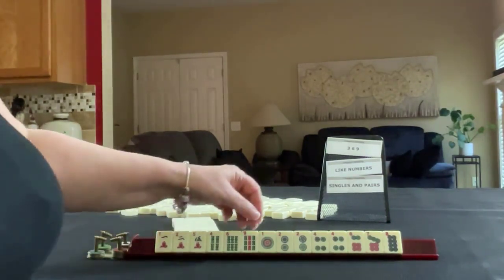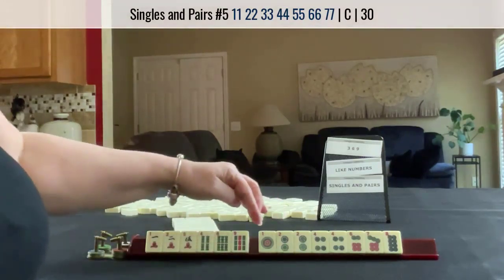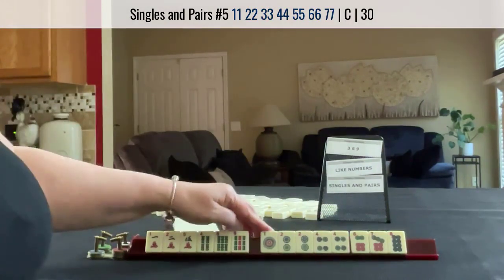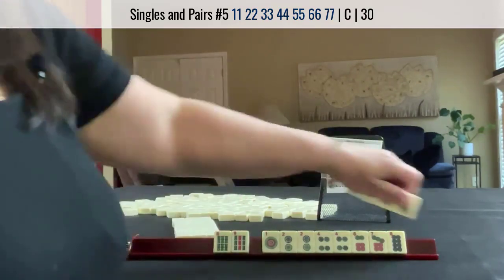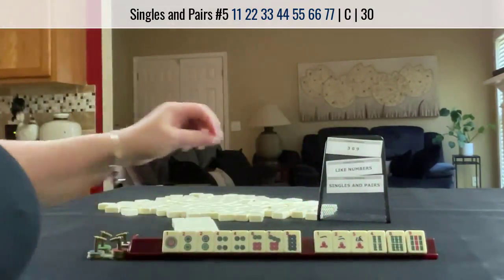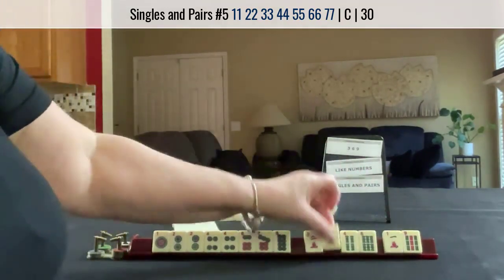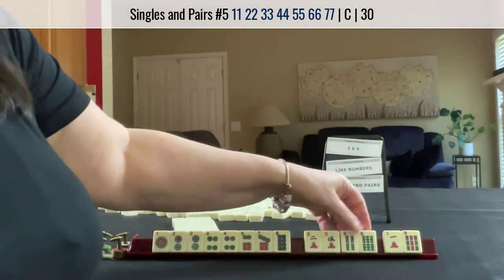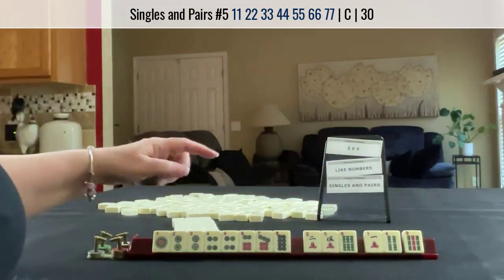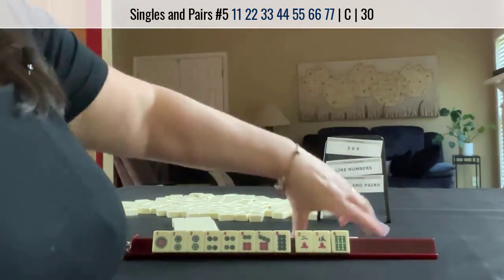If these were my tiles, I think I would try for the pair hand. We have 2 pairs. If we can get a 3 dot and a 5 dot, let's see what happens. We have no jokers. Let's try for the pair hand. So let's pass 9 crack, 9 bam, 1 crack. How about 1, 4, 9? That leaves 2, 5, 6.